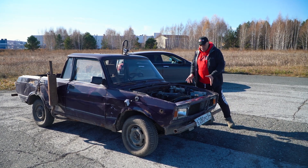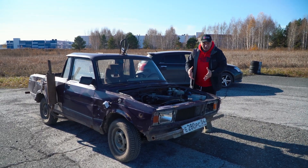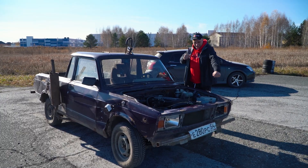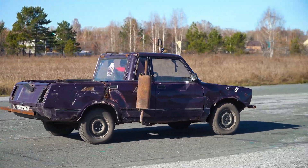So here we are out on the test track. We've decided to start by using the pads with aluminum friction material. We're pretty much good to go, so let's try them out. Hop in, start the car, and drive off. What do you guys think? Are they gonna work? Let's find out. I'll get up to a fairly decent speed right away.